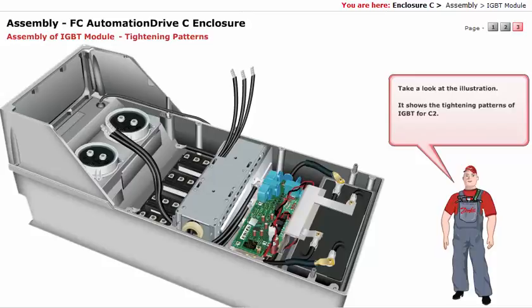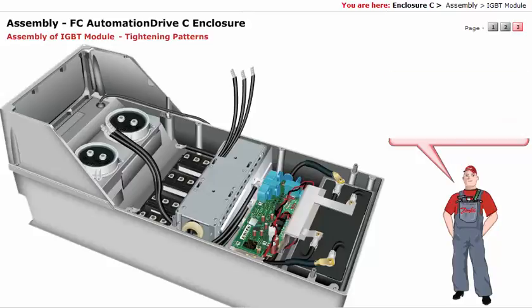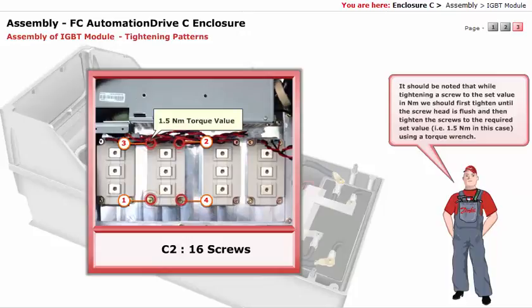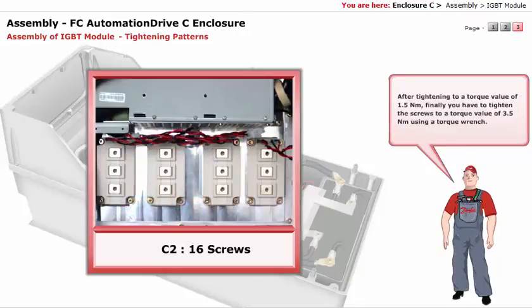Take a look at the illustration. It shows the tightening patterns of IGBT for C2. While tightening a screw to the set value in Nm, you should first tighten until the screw head is flush, then tighten the screws to the required set value — that is 1.5 Nm — using a torque wrench. After tightening to 1.5 Nm, finally tighten the screws to a torque value of 3.5 Nm using a torque wrench.